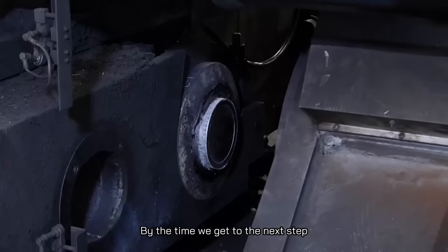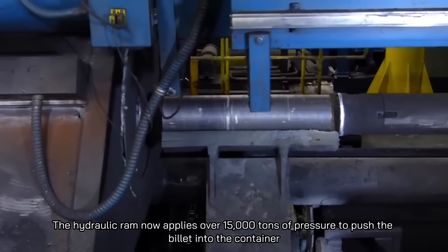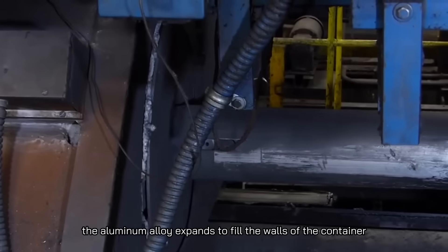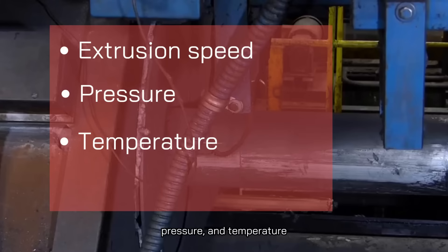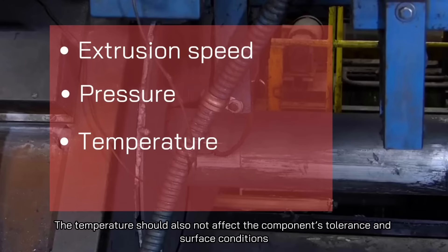By the time we get to the next step, the billet is malleable and already inside the extrusion press. The hydraulic ram applies over 15,000 tons of pressure to push the billet into the container, and the aluminum alloy expands to fill the walls of the container. At this stage, it is important to properly correlate the extrusion speed, pressure, and temperature to ensure the process is steady and the extruded segment is consistent. It is also essential to consider a billet temperature that ensures a short production cycle without affecting the component's tolerance and surface conditions.